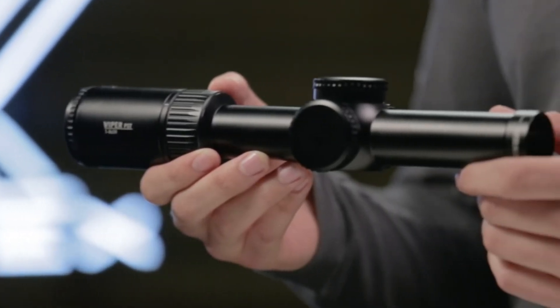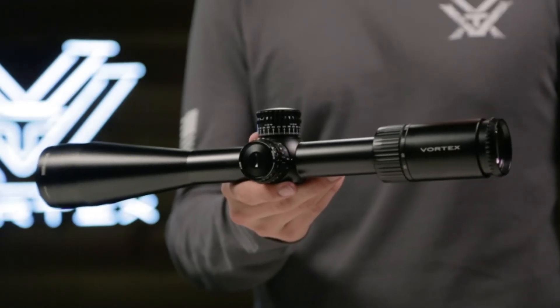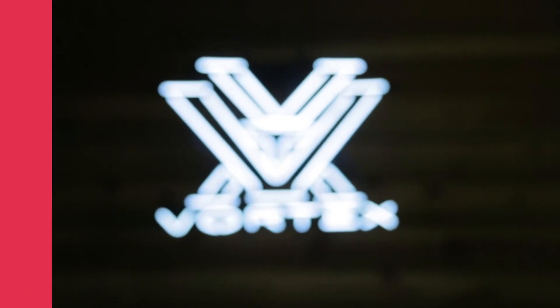Whether you're topping your door kicker or dialing precision long range shots, there's a Gen 2 Viper PST to fit your needs, and it's covered for life by the Vortex VIP Warranty.